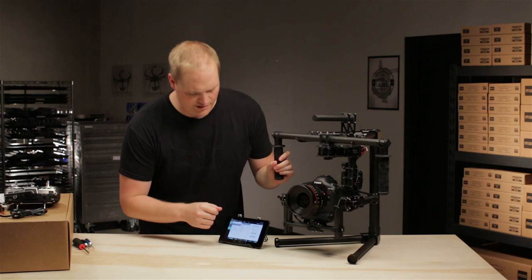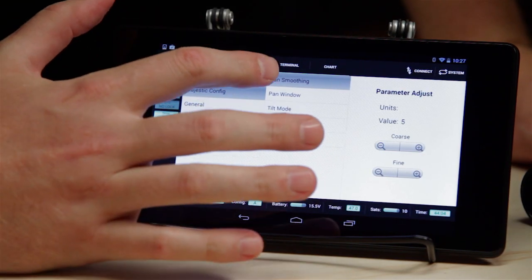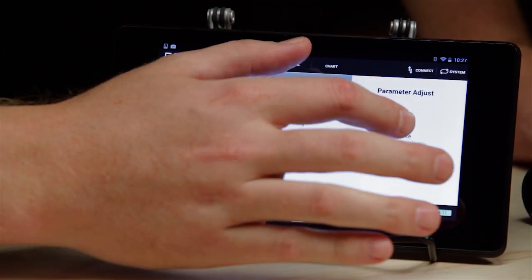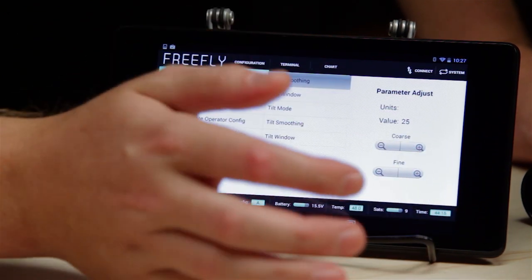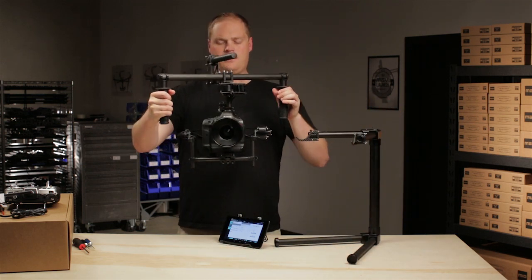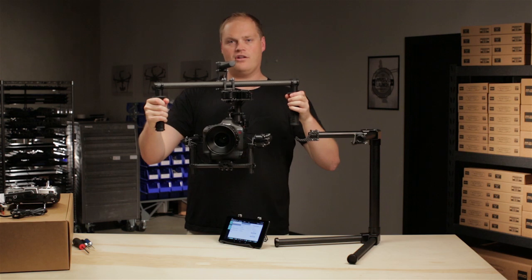So let's run through the different parameters that we can adjust to achieve the type of look and feel that we need. The first thing up is pan smoothing. This parameter controls how much smoothing the system puts on your pans. The default setting is somewhere around 5. If I take it up to 25, just to show an extreme example — you can see I can pan the handles a lot before the Movi starts to follow me. It's extremely smooth and it's got a lot of ease in and ease out on the move.